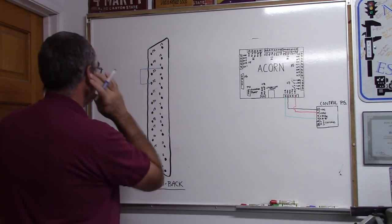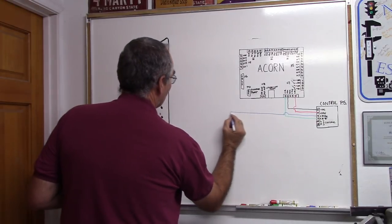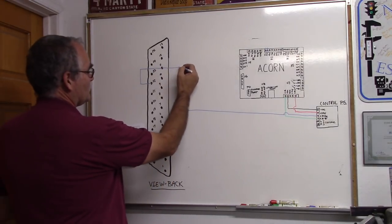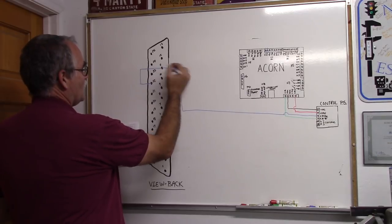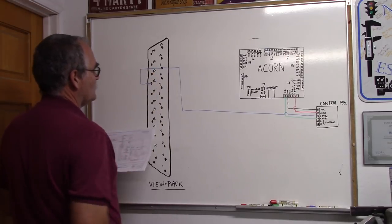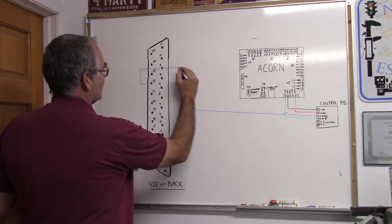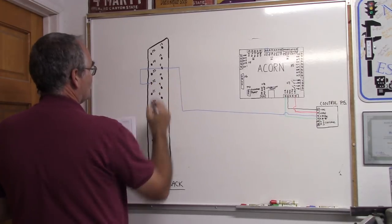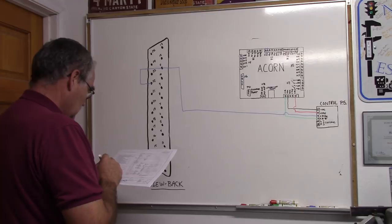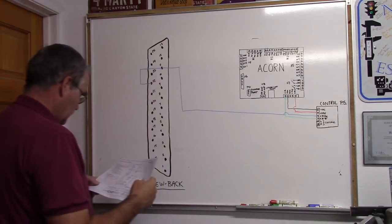Here are pins 11 and 22 on the DB25. For the 5-volt connection, you can splice the wire and take one lead to pin 11 and another to pin 22, or try to get two small wires into pin 11 and jumper over to 22. I'd suggest soldering two wires to one lead and shrink-tubing it so you have one wire to pin 11 and one to pin 22. In any case, pins 11 and 22 go to 5 volts DC.